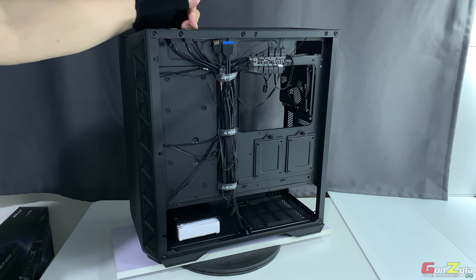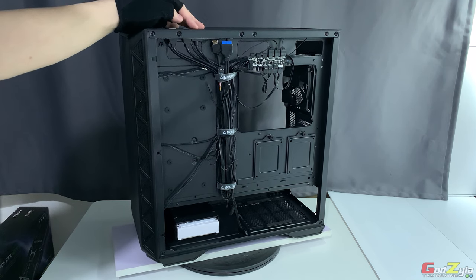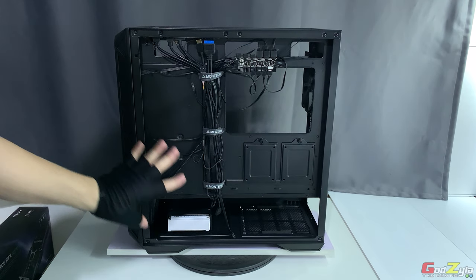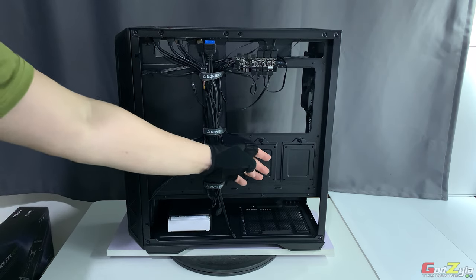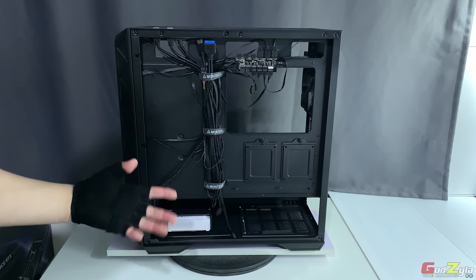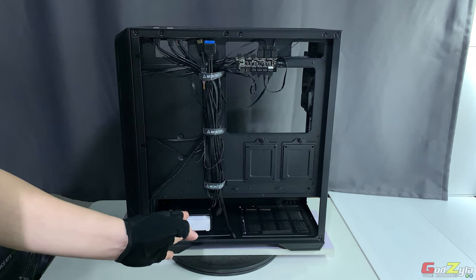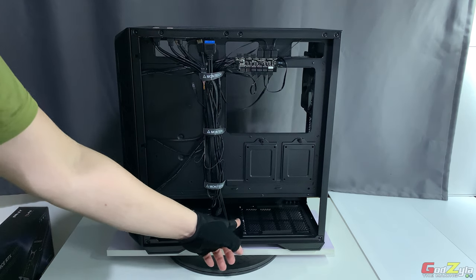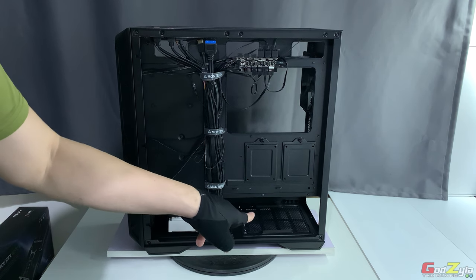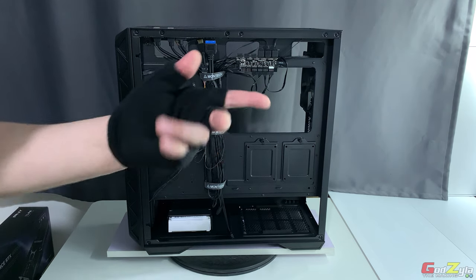Some budget cases include a controller but sacrifice the reset switch to provide the ARGB toggle. Montech has not sacrificed any switches — the power switch, reset switch, and LED switch are all included. The IO sockets are also generous: two USB 3.0 ports and a Type-C port are provided. Some budget cases cut costs by omitting the Type-C port, so this is greatly appreciated.